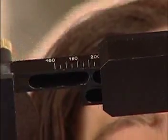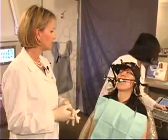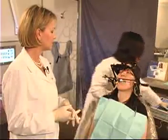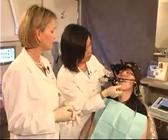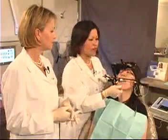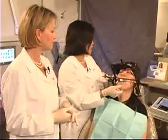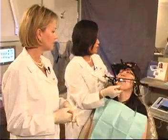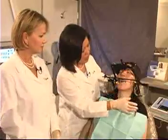We measure the intercondylar distance, which is 200, and now we're ready to tell the computer the CR position. Slide forward, Tomoko, and slide all the way back and hold it. There's a very convenient foot pedal that comes with the device so that you don't have to contaminate the instrumentation.